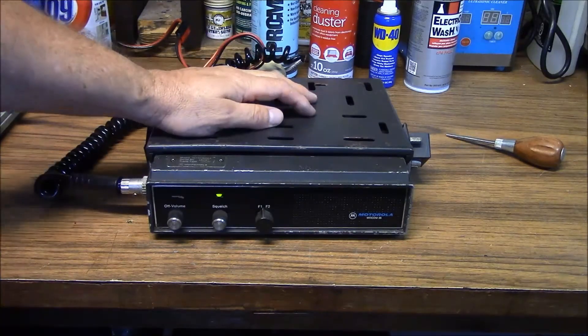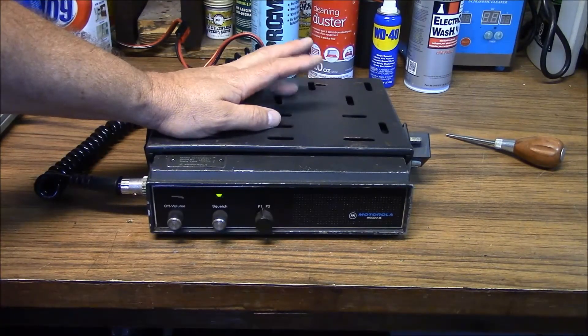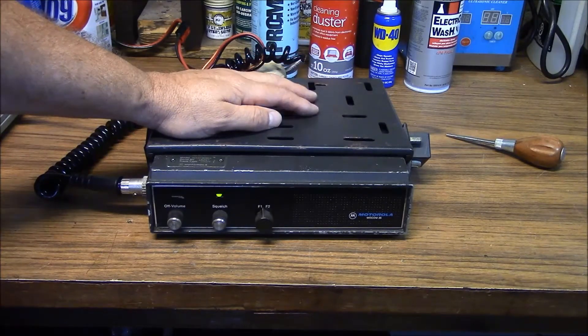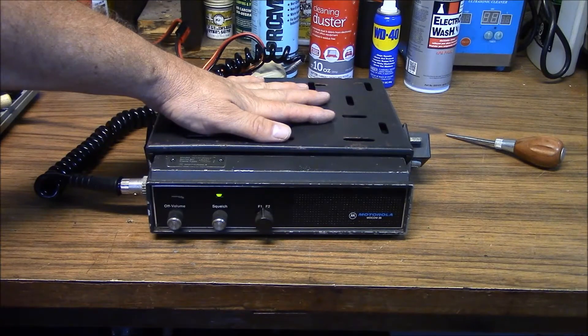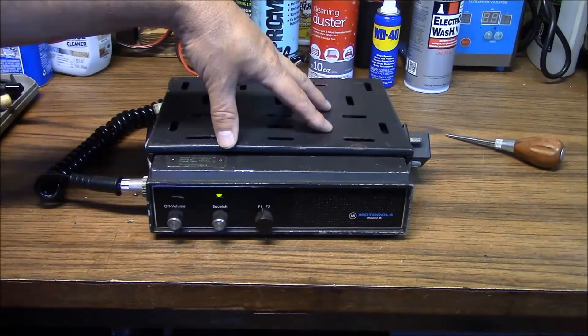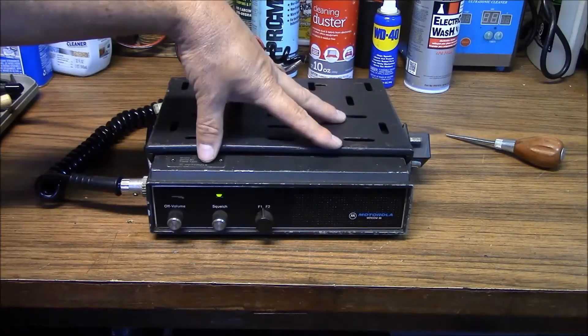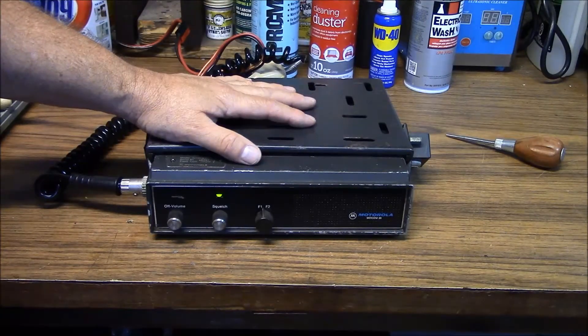Someone has programmed this — it is on a couple of ham repeater pairs. However, the radio needs an alignment. I paid $5 for it just as an addition to my little radio museum. The service instructions I've seen available are running in the $20 range, which would be four times the amount I paid for the radio itself, so at this point I haven't decided to make the plunge.